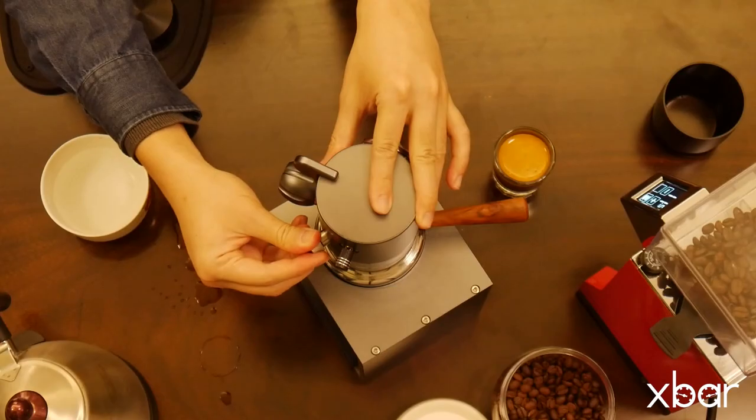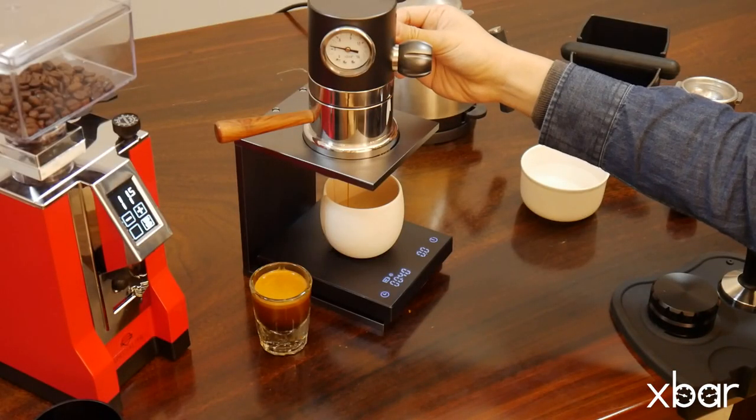Open the ramp down switch to release the pressure. You can also use the ramp down switch during brewing for an advanced pressure profile.